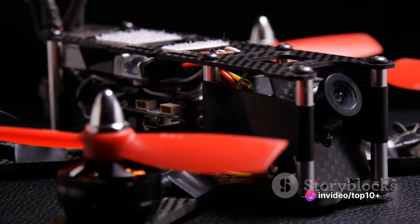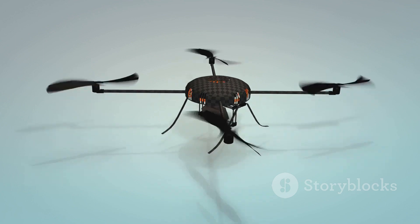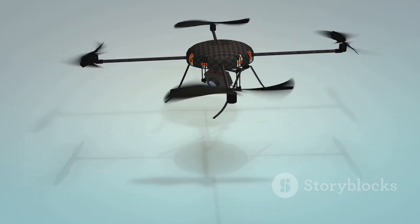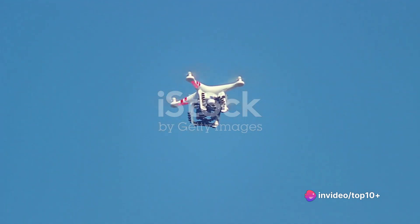Typically, materials like carbon fiber or high-grade plastics are used. Weight is an important consideration too — a lighter drone will consume less power, allowing for longer flight times. But it must also be strong enough to withstand any potential crashes or harsh weather conditions.